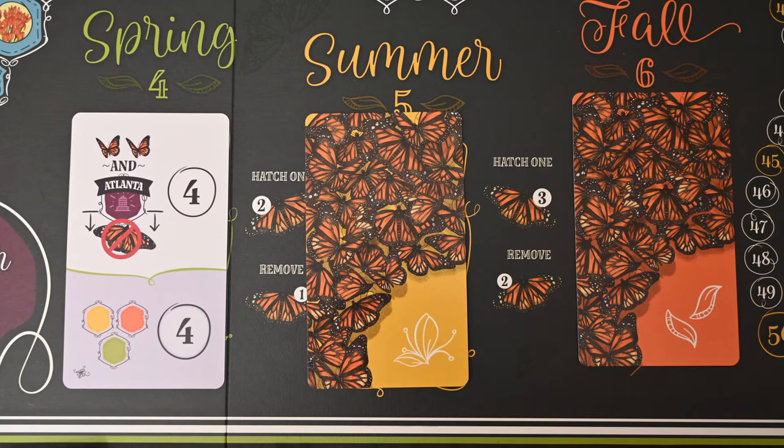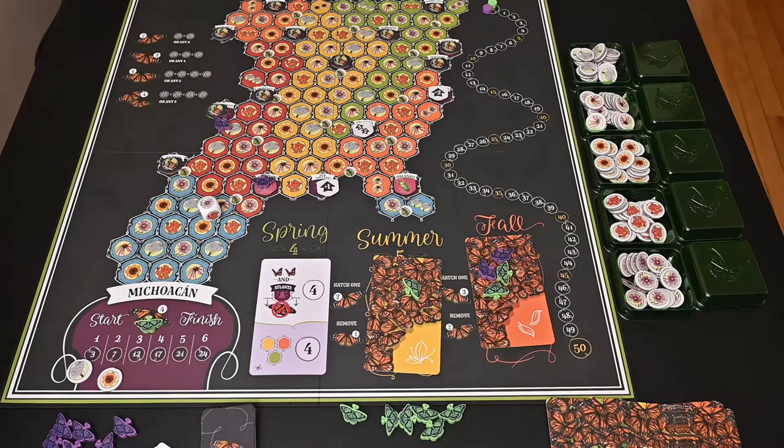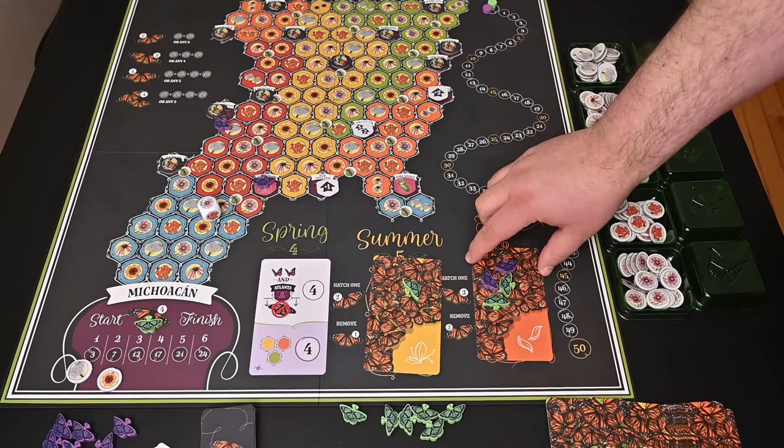Alternatively, if you have three butterflies, one in each different color — yellow, orange, and green — then you can get four points. These goals give you things to go for during those four movements, and you can get both goals: if you are above Atlanta and have all three butterflies on the different colors.